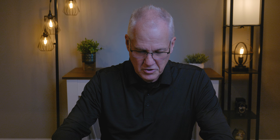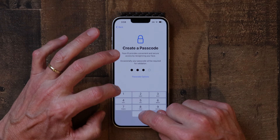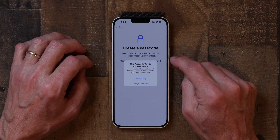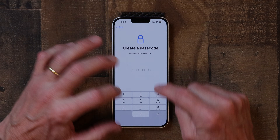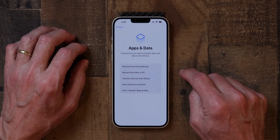Here you can create a passcode. You have the option of a six-digit or four-digit passcode. I'm going to choose a four-digit passcode. It warns that this passcode can easily be guessed, but I'm going to tap 'Use Anyway' and enter it again. And now it's accepted.